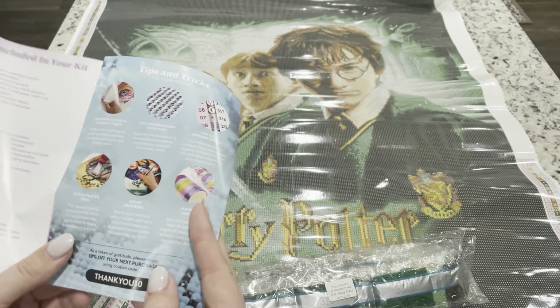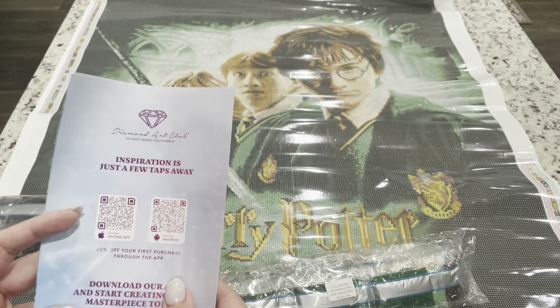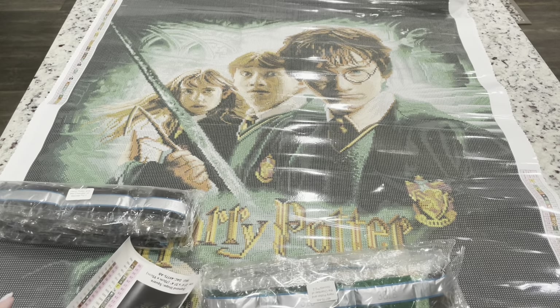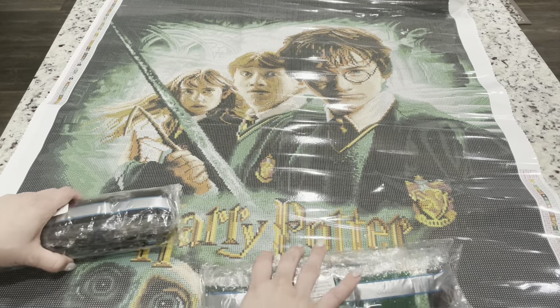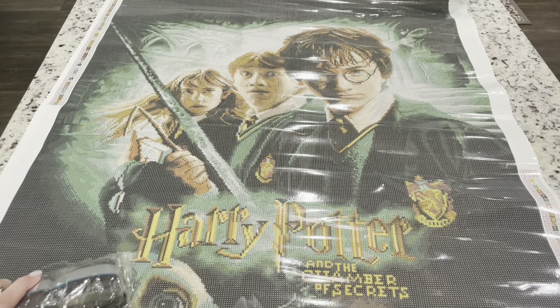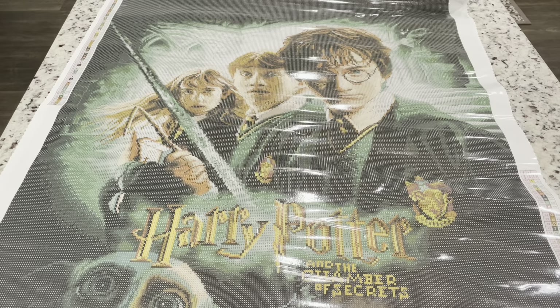You have QR codes — one takes you to a video on how to diamond paint, and the other goes to the VIP Facebook group. There's also information on the app and how you can save 20% off your purchase. If it's your first time purchasing, I do have a code — emeralds10 — for 10% off your first purchase, but there are codes everywhere so make sure you're using one. Let's roll the canvas flat and do a pan of it.